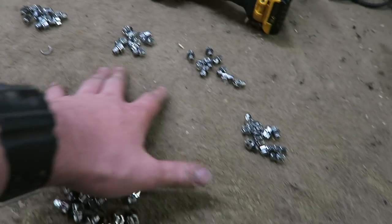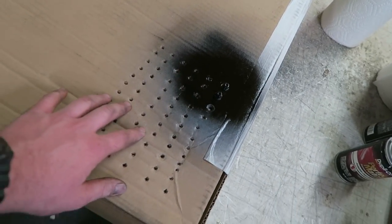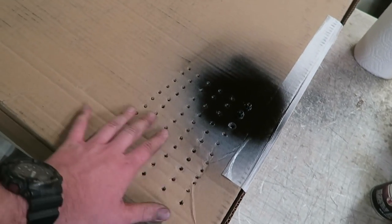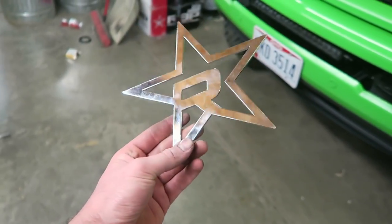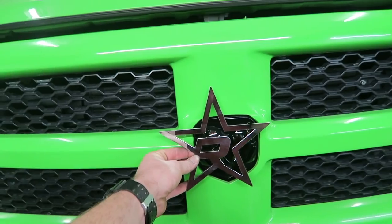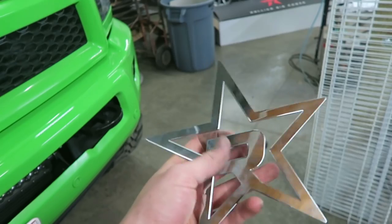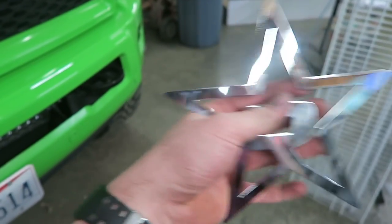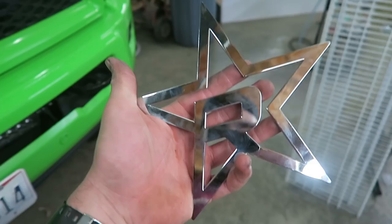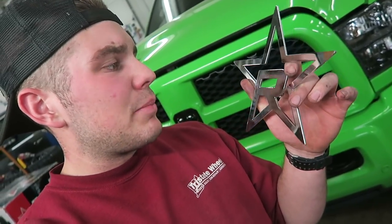Alright guys, here we go. We have 80 of them ground down ready for paint. We're going to put them in this box with all these holes, prime them up, paint them black, so those can dry and set. Here is the centerpiece — look at how shiny and fingerprint-magnet it is. It is the Rolling Big Power star that will now be in the center of my truck. Because it's shiny and chrome, I need to scuff this up because it will not paint well nor stick if I don't. So we're going to take an air grinder to this and scuff it up so I can paint it as well.